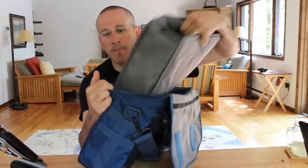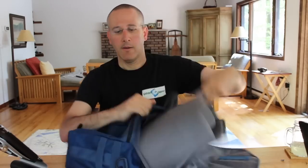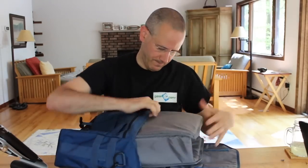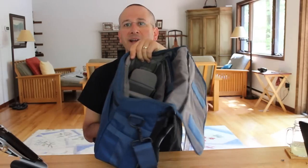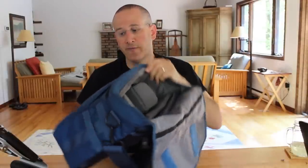This removable insert is not part of the Mini Messenger — it is part of the small and the large messenger from Tenba. When you need to put it back in, you simply take it and push it inside, and you're back to having a laptop messenger that is also designed to carry incredibly good gear.